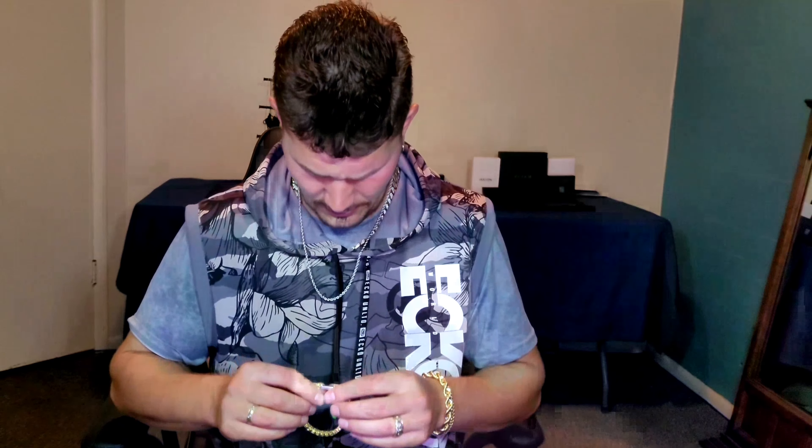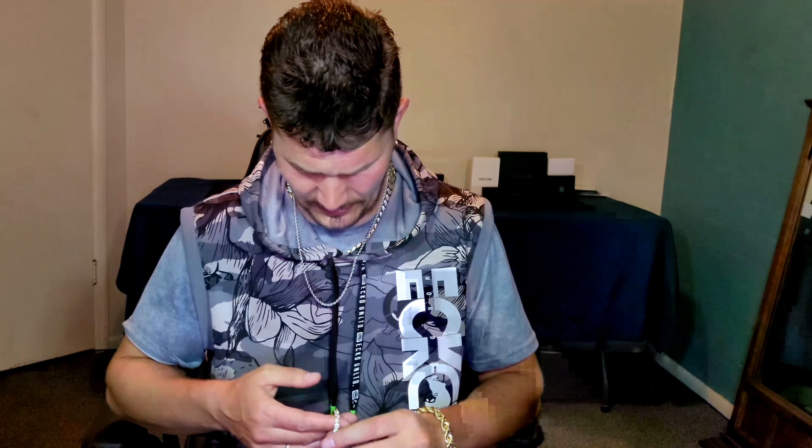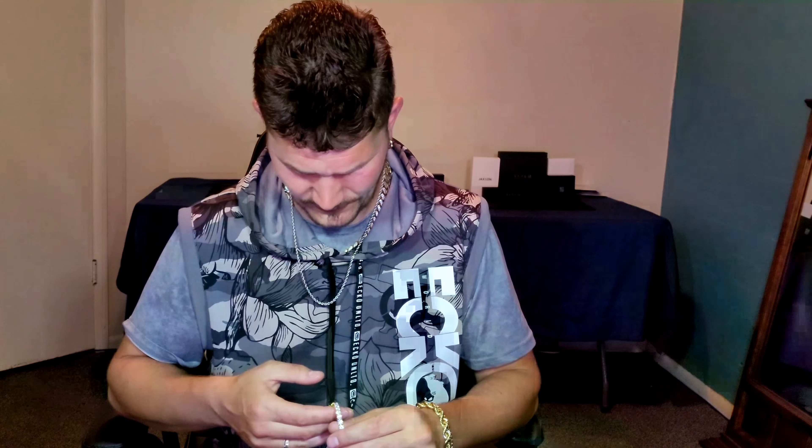Now let's see what this baby looks like. I'm kind of excited because I know moissanite can really hit hard in the light. And before I show you guys, just want to note — this bracelet, if it was real, would probably be around 10 grand with real gold and actual diamonds.